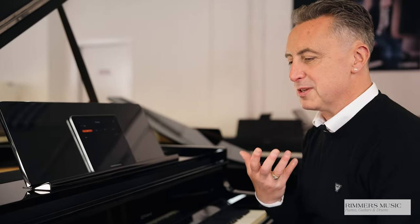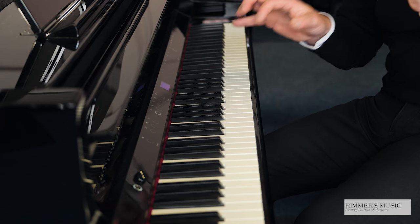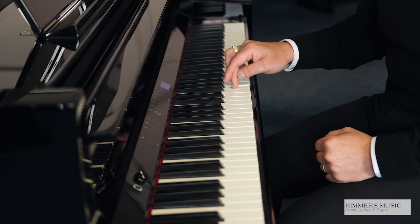The sound is absolutely beautiful. The key action uses a hybrid grand keyboard action with haptic vibrations. When you play a real grand piano, the whole piano vibrates because of the strings and how it resonates along the soundboard, and you can feel it right through to your fingertips. The Roland GP9 models create that feel — you can literally feel the vibrations on your keys. The keys also have wooden inserts, and the attention to detail regarding the tonal changes is absolutely superb.